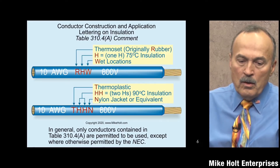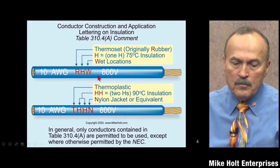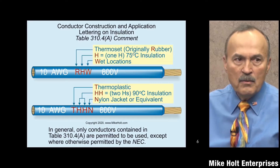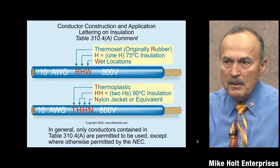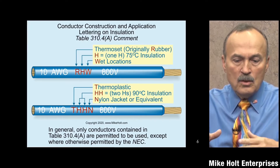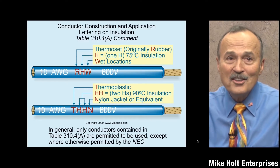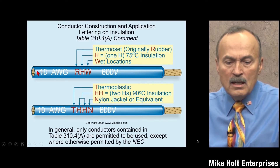Let's take a look at a graphic. Conductors are marked on the installation. It would be nice to get an actual photo of a wire — say, 500 kcmils — just to see what it looks like. You can grab a piece of wire from your truck to see for yourself.